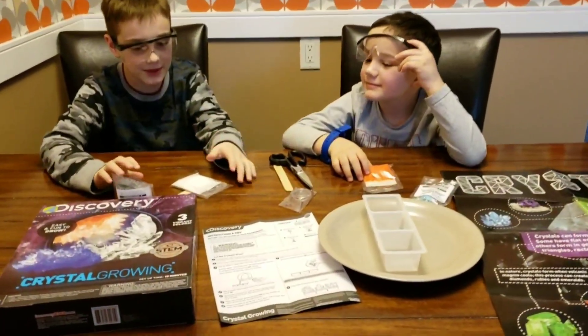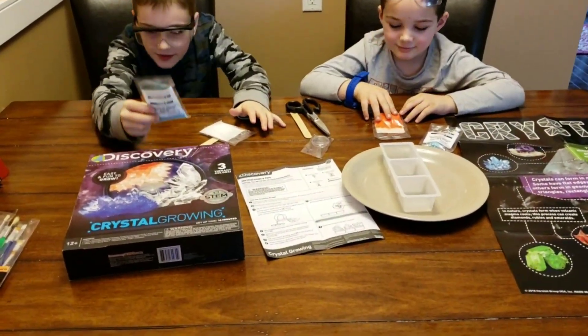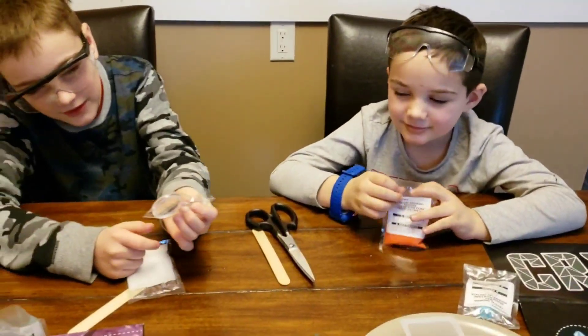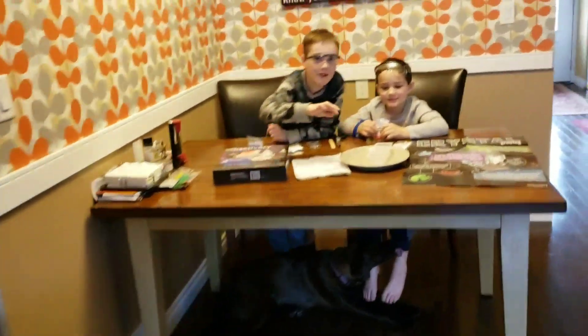It comes with pretty much everything you need so you don't need to go out and buy it. It comes with the powder to make the crystals and it comes with a magnifying glass so you can look at it closely.